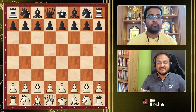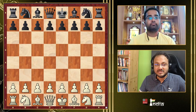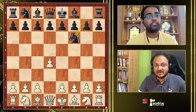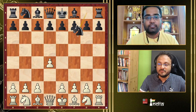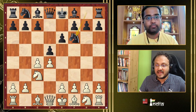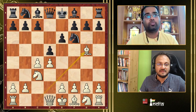The moves begin with d4, d5, c4, e6 — you can also start with Nf6, but then it's not the traditional QGD model and White can get other options. The move order recommended is: d4, d5, c4, e6, Nc3, Nf6, Bg5. This is the starting point of the course.